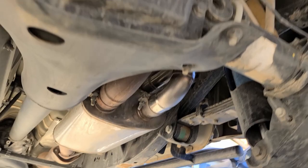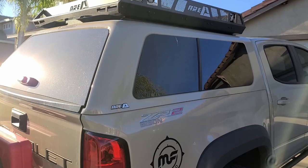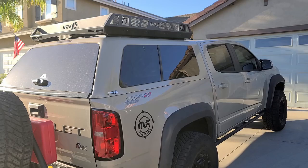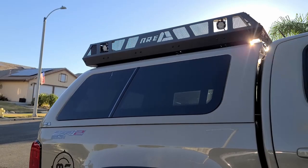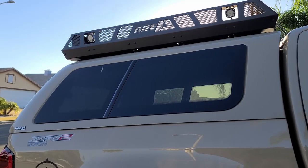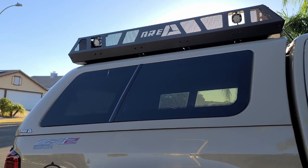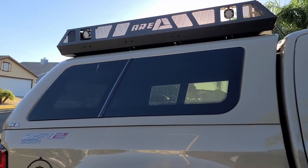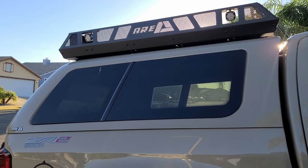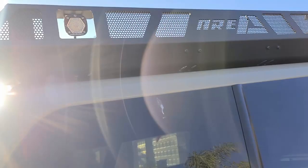That's probably the only other performance modification I've made, minus the S&B intake filter. The rest of what I've done has really been for the camp experience — the ARE topper has been the one big transformation, bringing it more toward an overland setup than a standard off-road pickup. The ARE topper is one of the finishing touches I absolutely had to have. The design parameters for what I wanted to do in a camp area wouldn't accommodate a rooftop tent. I like the extra warmth and insulation from the solid fiberglass canopy. Sleeping in here hasn't been a problem.